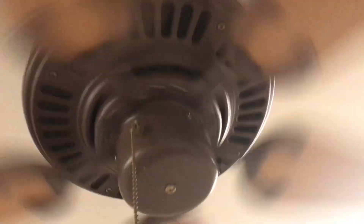These fans run on low, medium, and high. It makes a bearing noise, it wobbles a lot, and I've got to find a set screw for it.